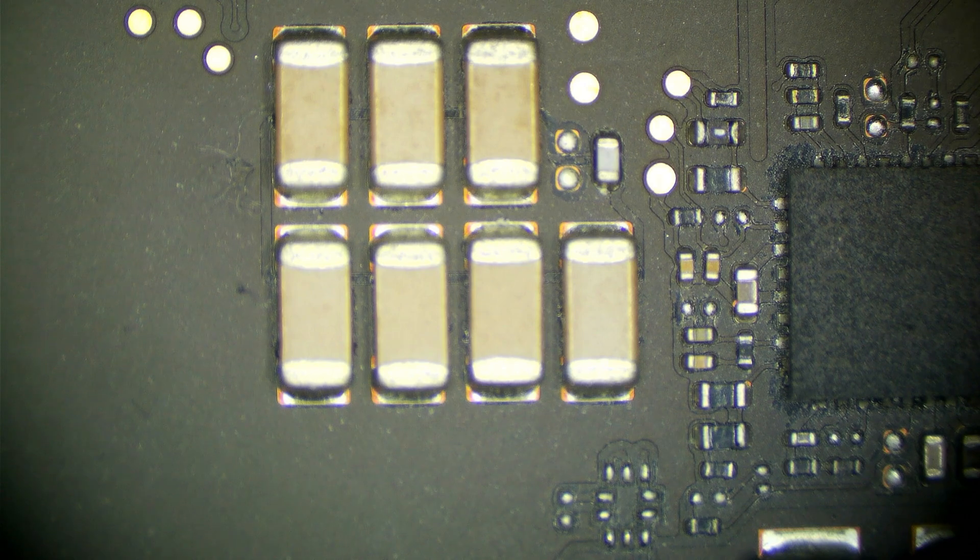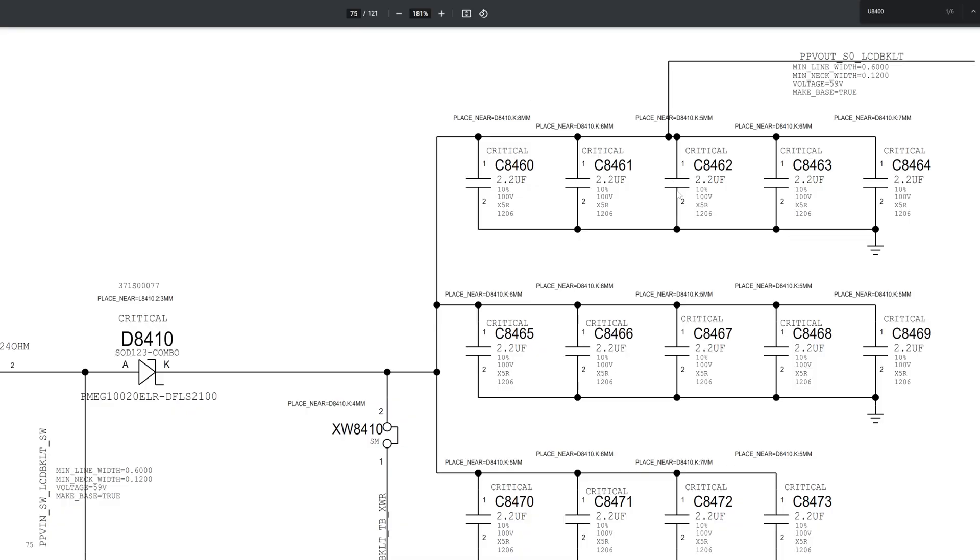These are all the capacitors in question: C8460, C8463, C8469, and all in that group — our main smoothing capacitors. We have one set on one side of the board and another set on the other side. Usually when we have a short to ground on the PPV out backlight line, it's one of these. Sometimes it's further up the line or a screen connector, but more often than not, it's one of these capacitors.